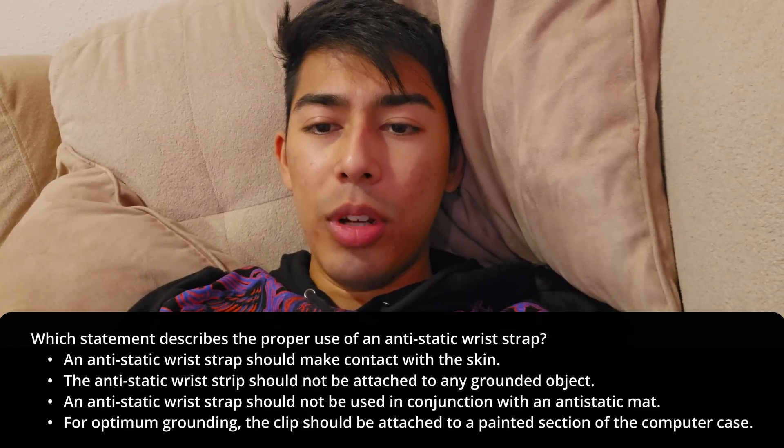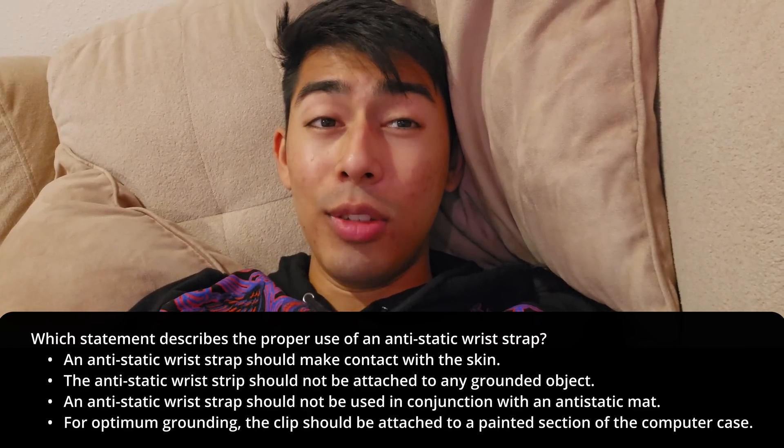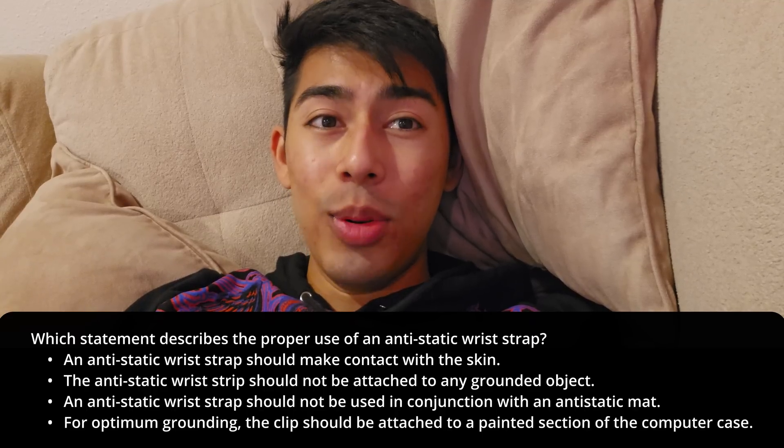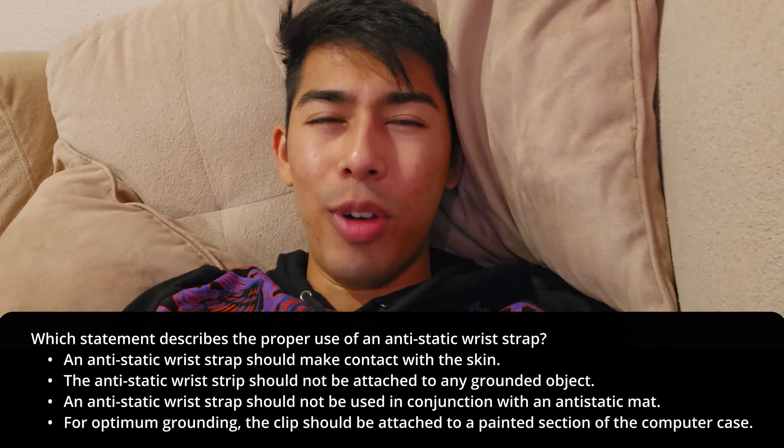The anti-static wrist strap should not be attached to any ground object. This is like the opposite of true — it needs to be attached to a ground object for it to even function properly.